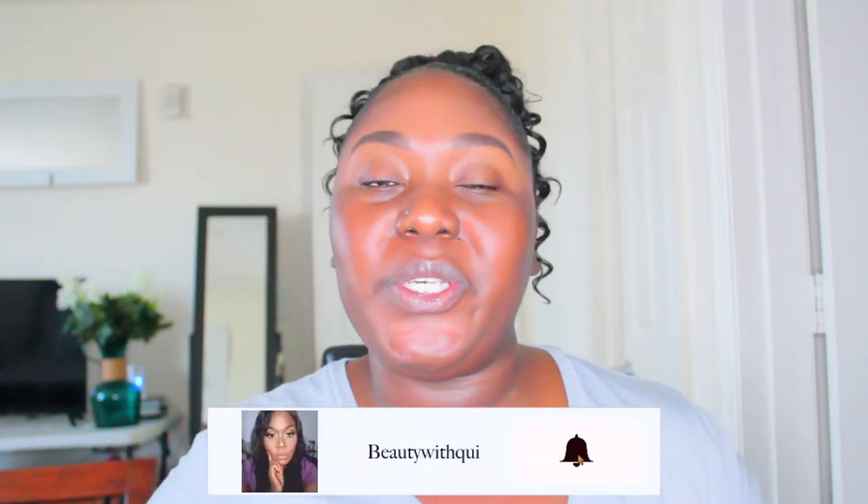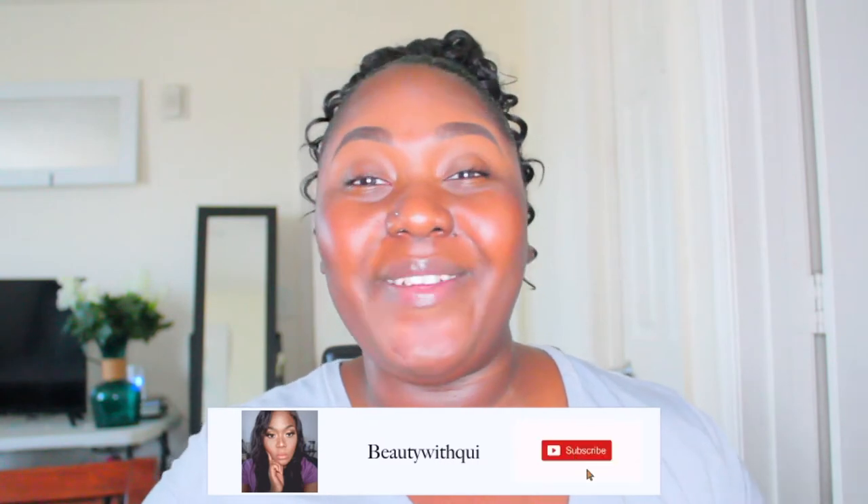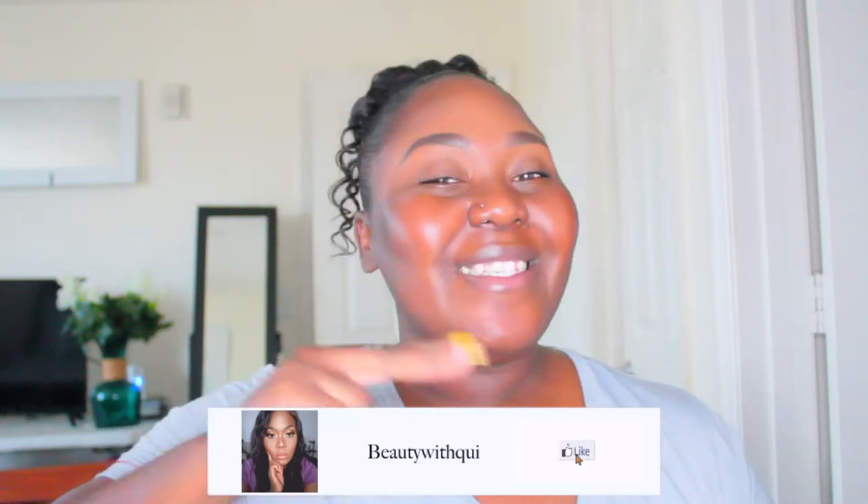Hey you guys, welcome back to another video! My name is Shaquita, Beauty by Kui here on Kui TV. If you're new to my channel, welcome — I hope by the end of this video you'll feel free to subscribe and click the bell so you don't miss any uploads. If you are already a subscriber, thank you! On today's video we're gonna slay. I've been sitting up in this house during quarantine and it's getting on my nerves a little bit — I'm over it!